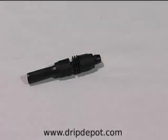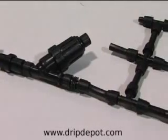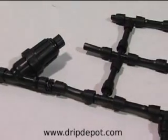That's all there is to it. Your tubing is securely in place and will not leak. If you ever need to move your system or reconfigure things, just loosen the fitting and remove it. It's that easy.